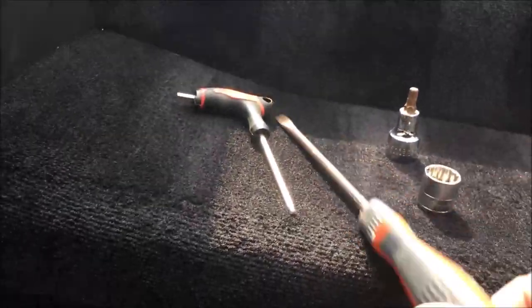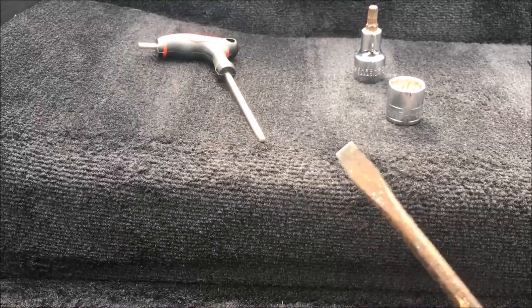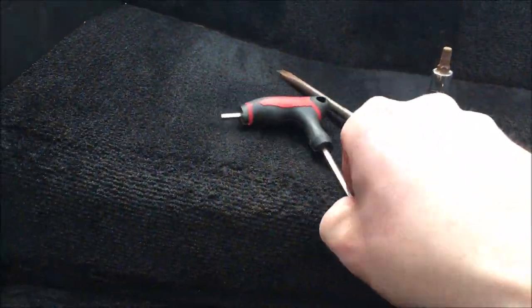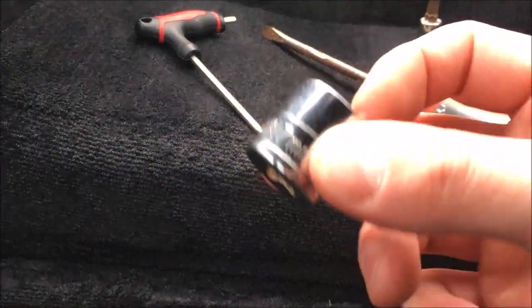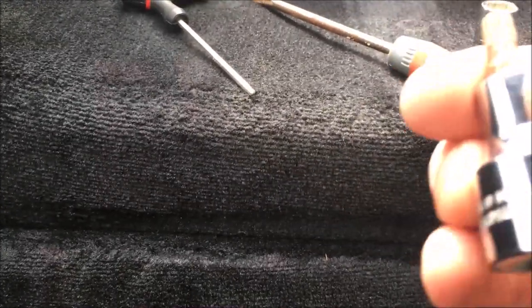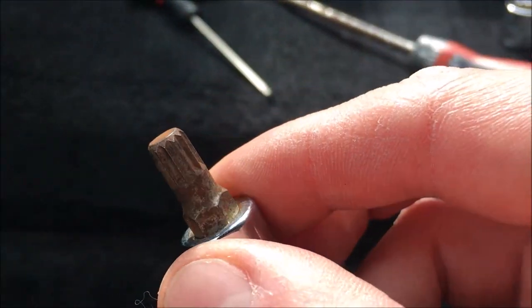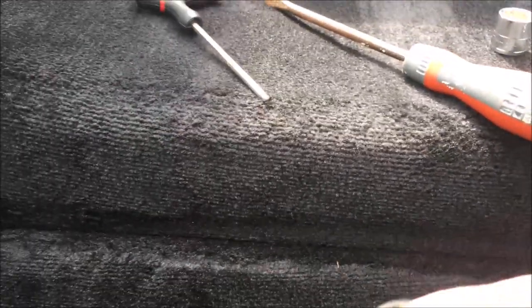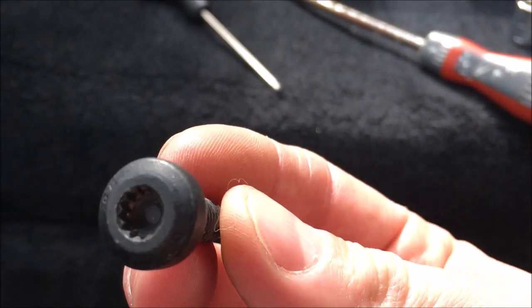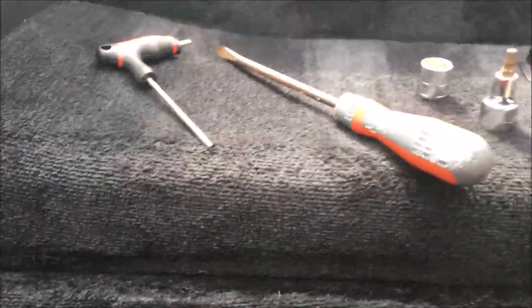First, the tools you'll need: something to pry off the plastic trim — I just use a large flathead screwdriver. You'll also need a 4mm allen key, a 17mm socket or spanner, and an 8mm spline drive. This is not a torx — it's a spline, so make sure you've got the right tool. I tried a torx first and stripped one of the bolts, so I had to order a replacement. Make sure you're using the right tool and not following someone else's incorrect guide.